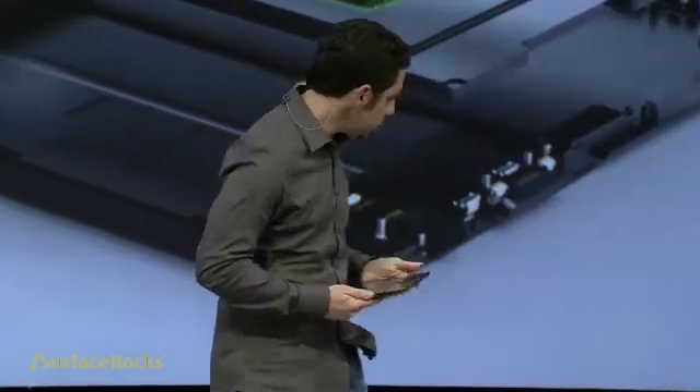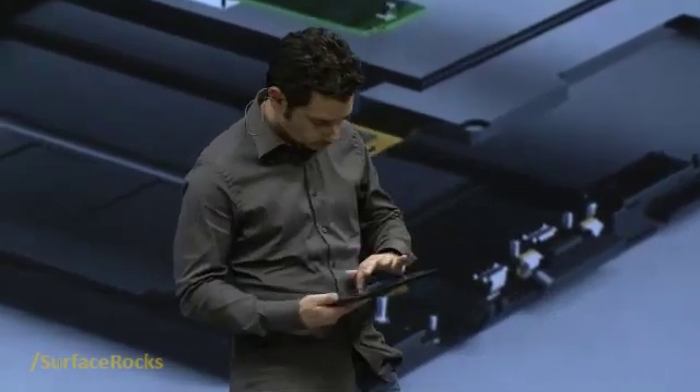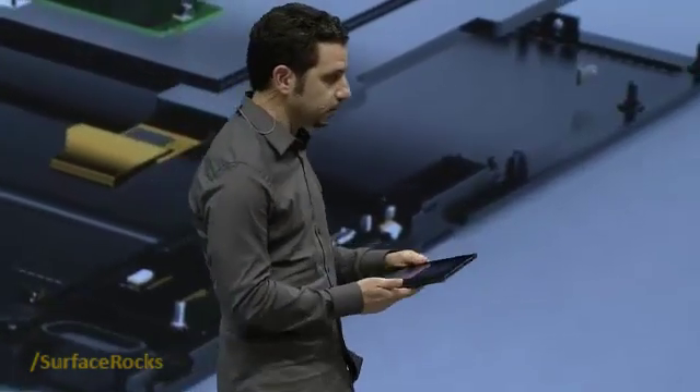This is an important technology that came out of our group. I'm going to walk you through it in two ways: the first way is through the experience, and the second way is the technology. Let's do the experience first.